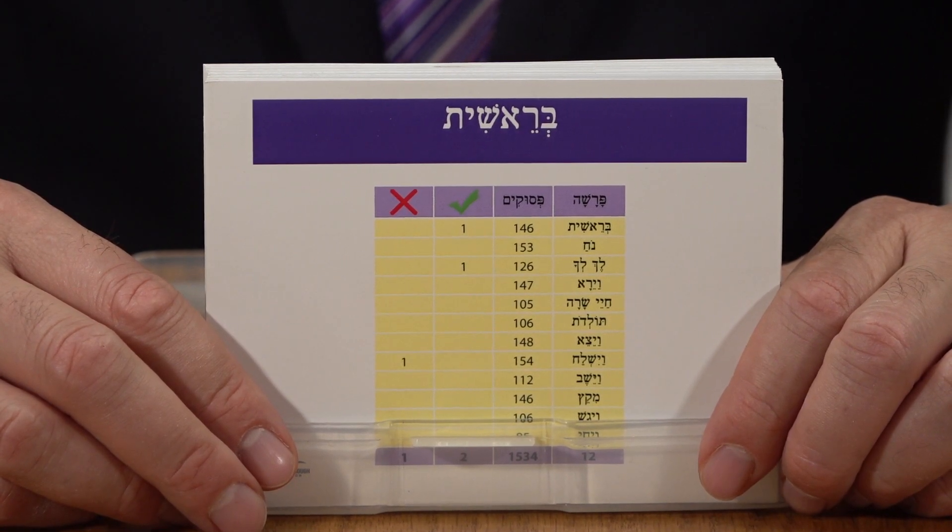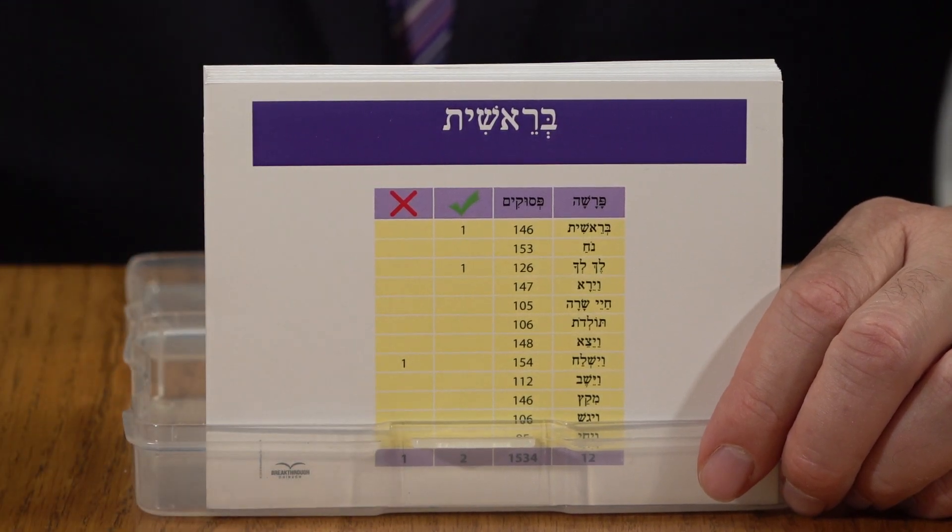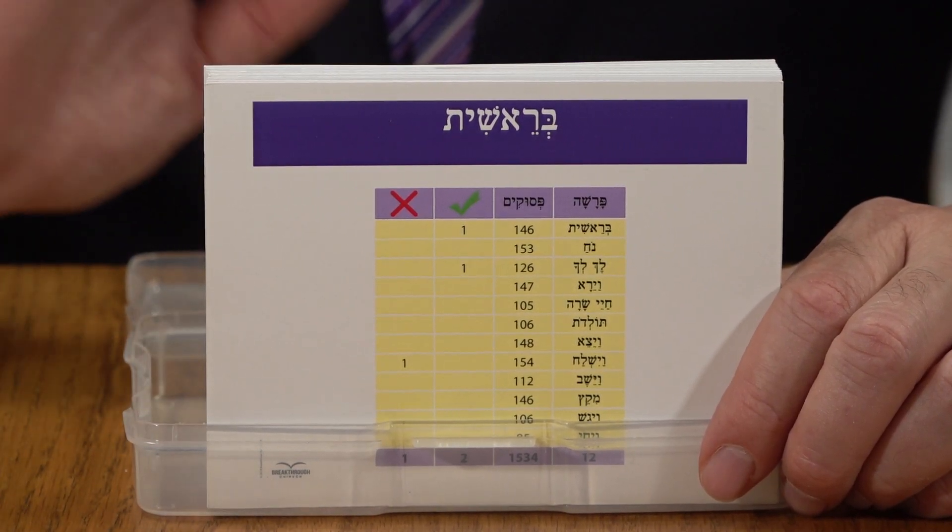Here are your picture cards for the entire Chumash. That means you've got one picture for every Perek in the entire Chumash.